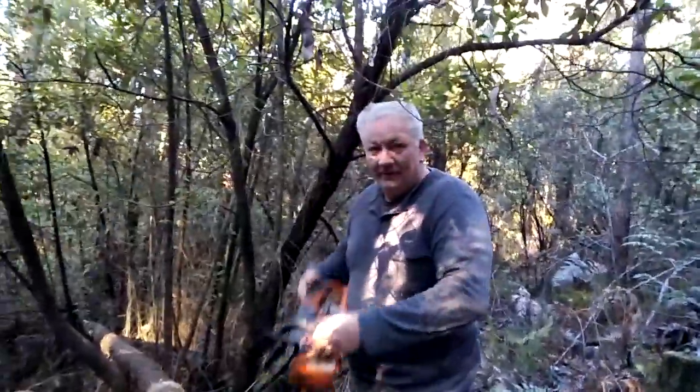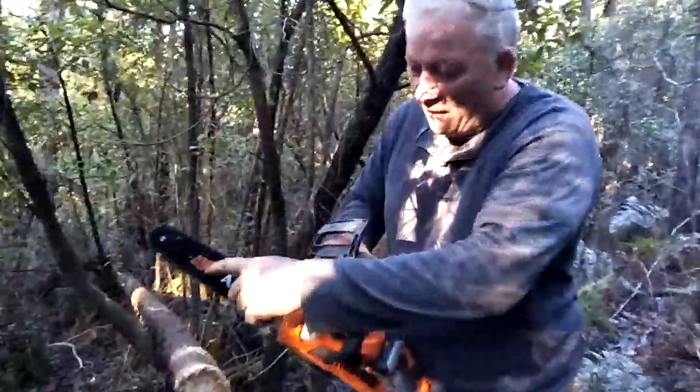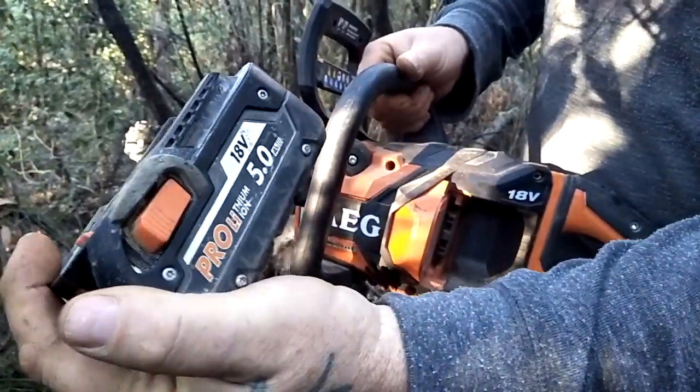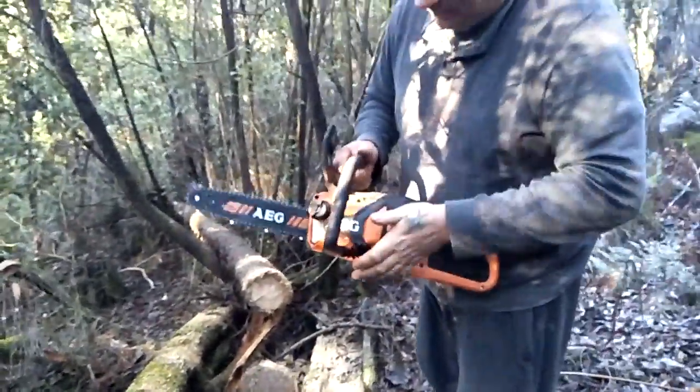I'm here from the Victorian Historical Mineshaft Chasers and we're using the mighty 12-inch AEG 18-volt pro lithium on batteries, cutting on a wet log.